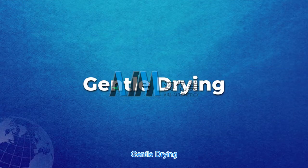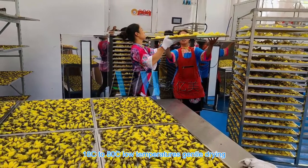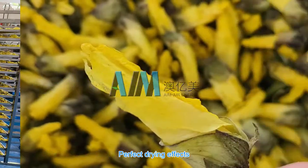Gentle drying — 18°C to 80°C low temperature gentle drying for perfect drying effects.